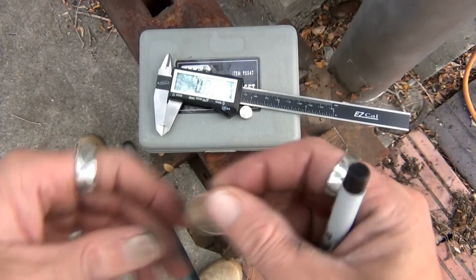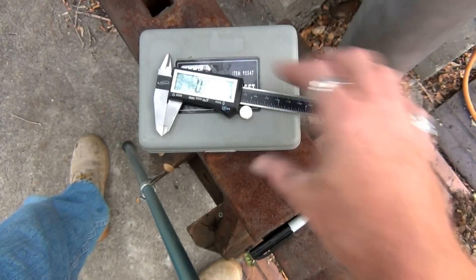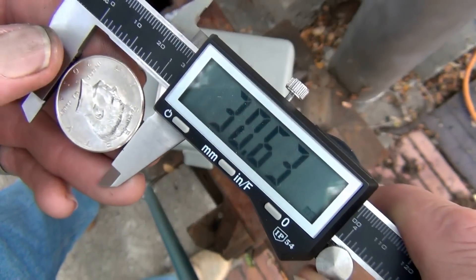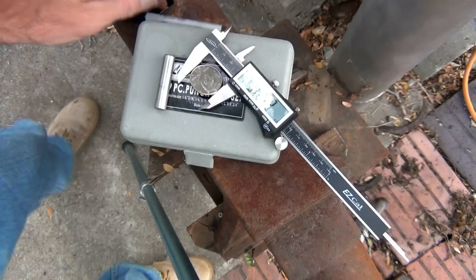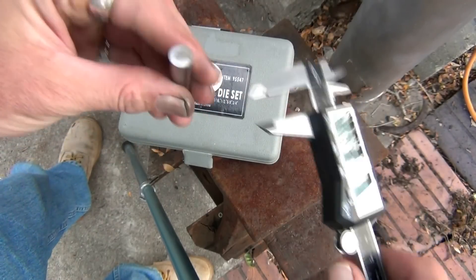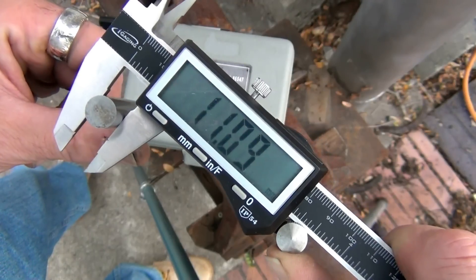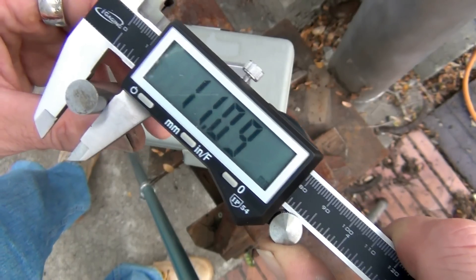So now, to find the center of your coin, we just need to do some simple math. First thing you're going to do is take your caliper and measure the diameter of your coin. This particular coin is 30.63 millimeters — go ahead and write that down. The next thing you're going to do is take your punch — I'm using a 7/16 punch for this — and get a reading on that. The diameter of this punch is 11.09 millimeters. Go ahead and write that down.